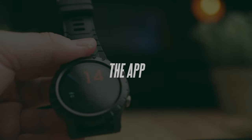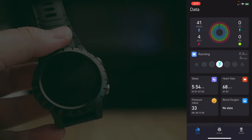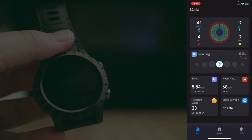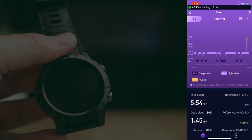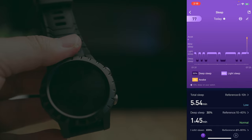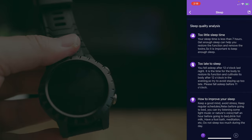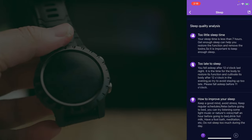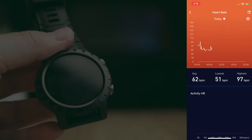The companion app for the Stratus is called ZeroNone, which you download to connect the watch. Inside the app, the first page gives you a summary view of your health, activities, sleep, and everything else, and you can tap into each tile for more details. Looking at my sleep from last night, it recorded about six hours — tracking light sleep and deep sleep, and supposedly REM as well, though it didn't seem to capture that. It also analyzes your sleep performance, which is honestly very detailed and impressive for a budget smartwatch.